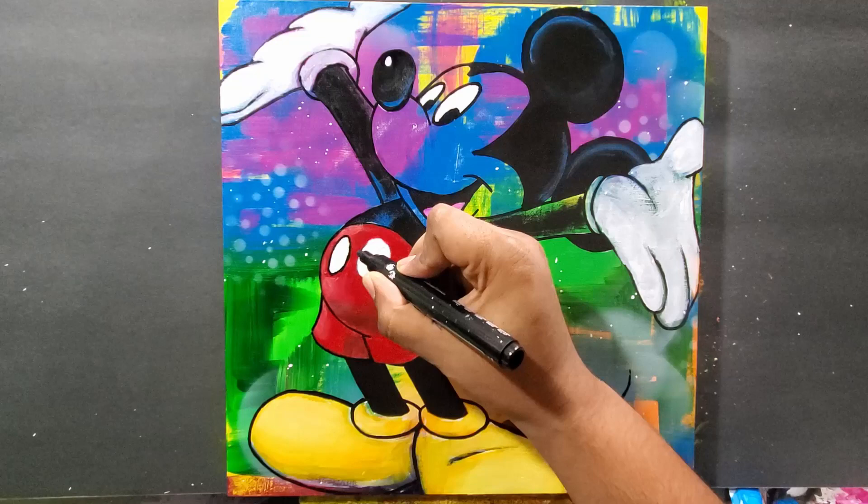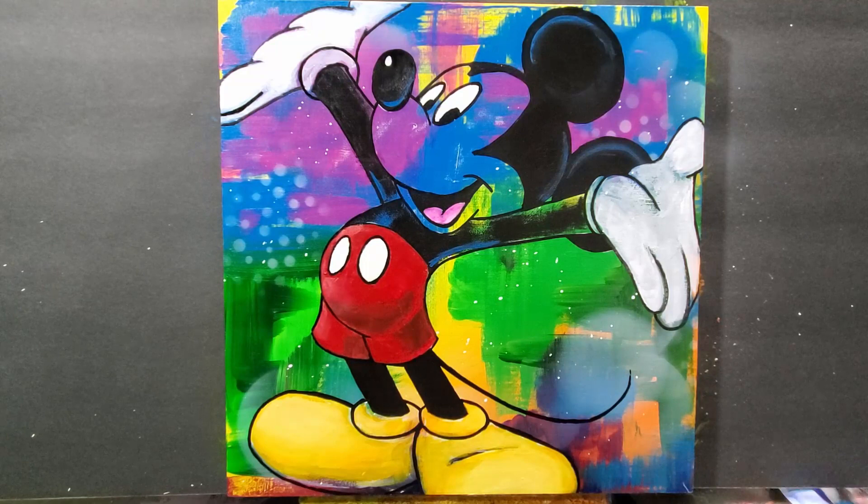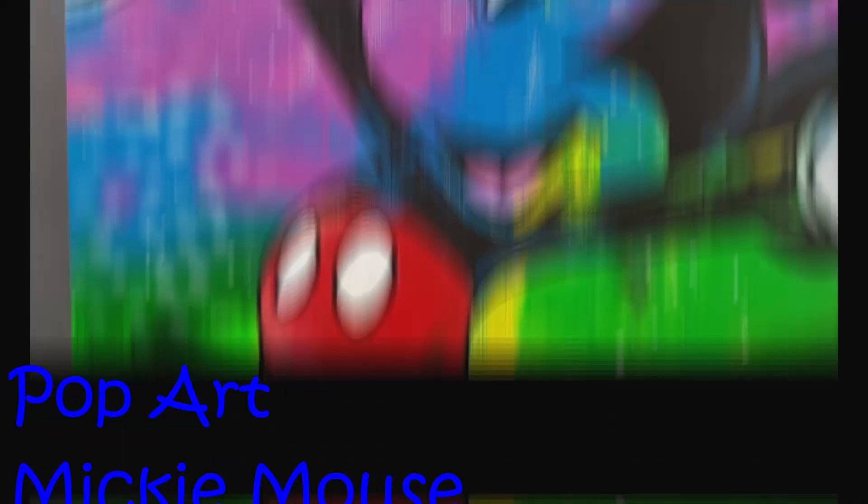That effect gives you some distance and shows you the shape is three-dimensional. Now I'm just touching up where I bled over the lines, and that'll wrap it up — pop art Mickey Mouse. If you liked the video, give it a thumbs up, don't forget to subscribe to the channel if you haven't already. Thanks for watching.